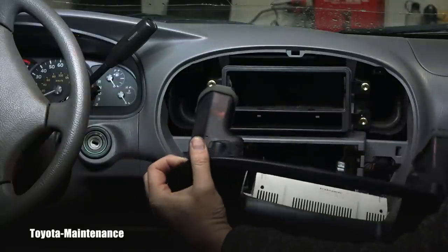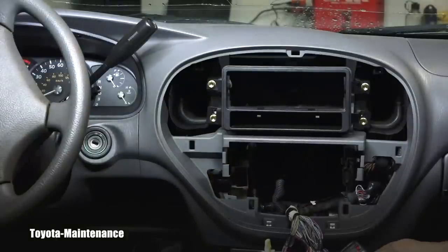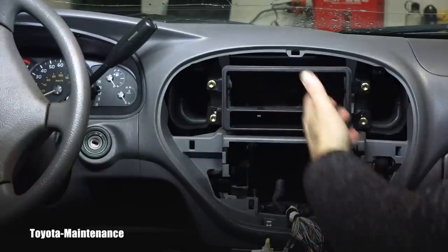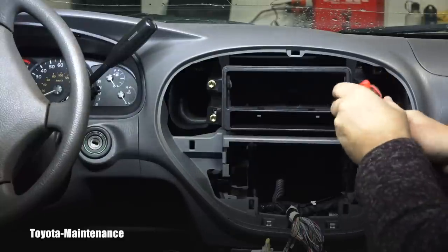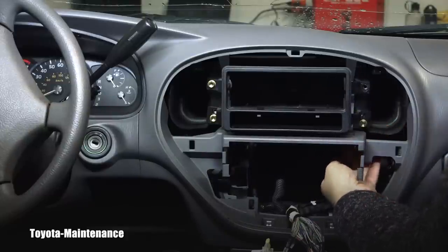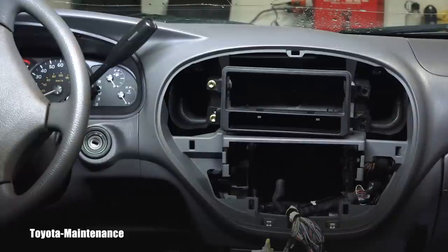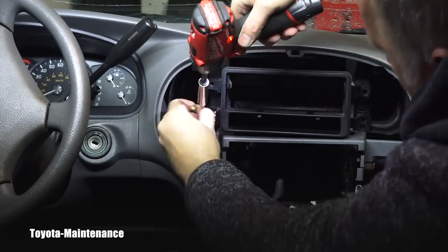There is enough space on the wiring harness to gently put the panel down here without scratching or damaging anything. Here is the adapter which the previous owner installed for the aftermarket radio that was here when I bought this Sequoia. Let's remove that — I'm assuming it's 10 millimeters. Sure enough — very easy. I don't want to drop those bolts, would be a real pain getting them out of down there.